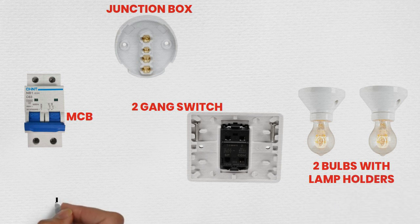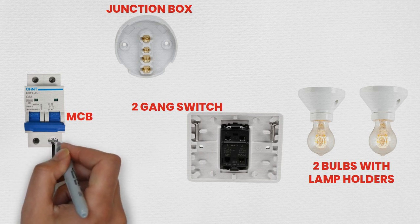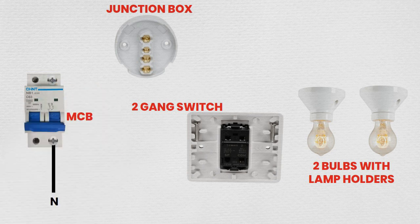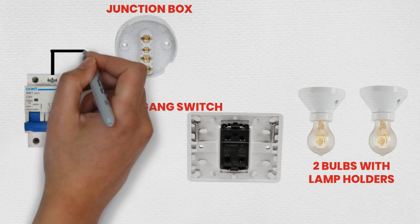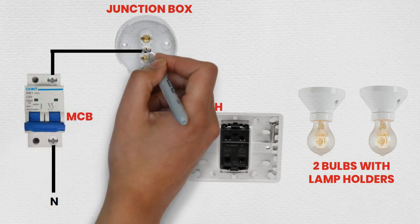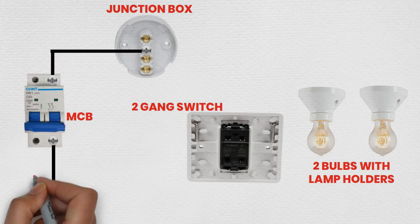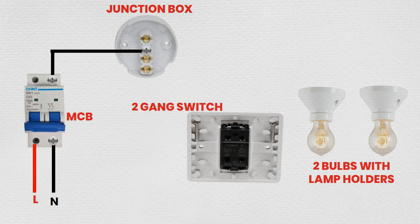Step 2: Setting up the MCB. Install the MCB in the main distribution box if it's not already installed. Connect the neutral wire to the neutral bus bar in the distribution box. Connect the incoming live wire from the main power supply to the input terminal of the MCB. Connect the outgoing live wire from the MCB to the junction box.